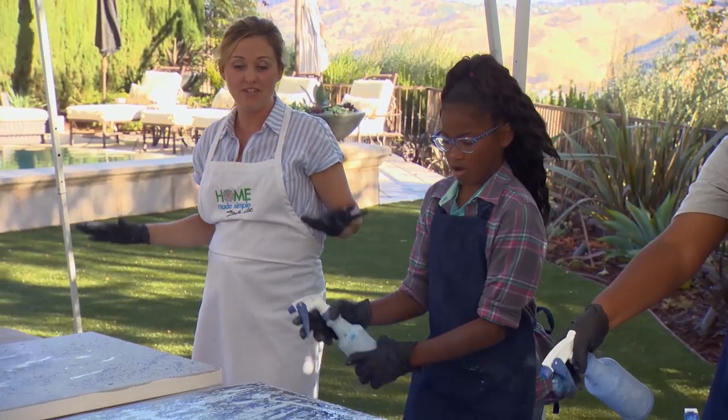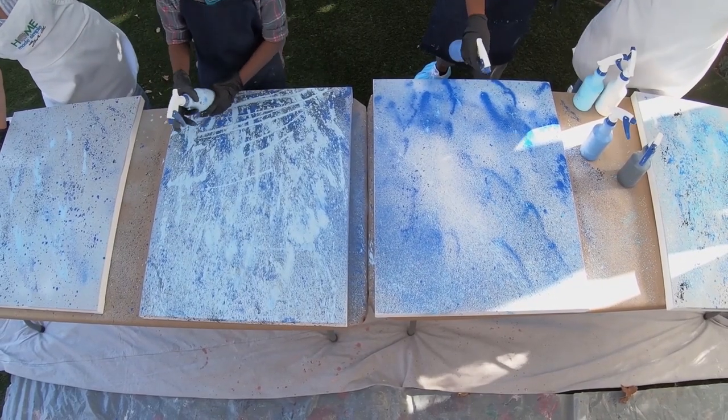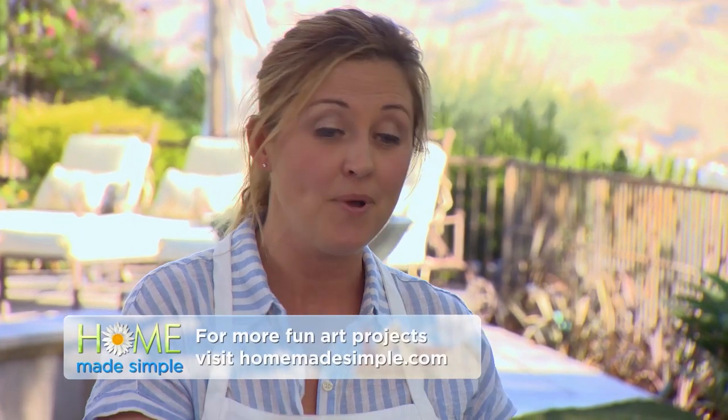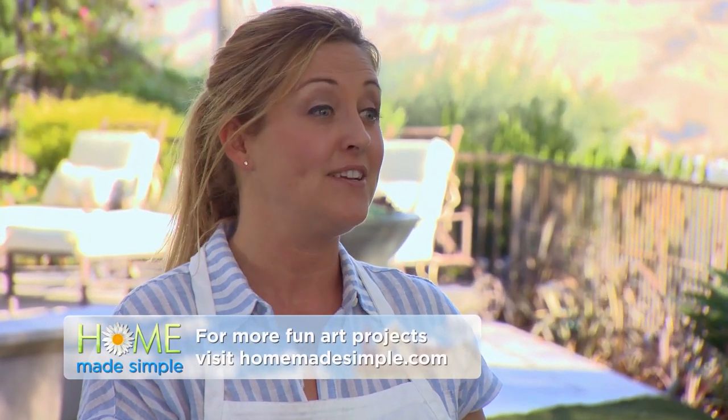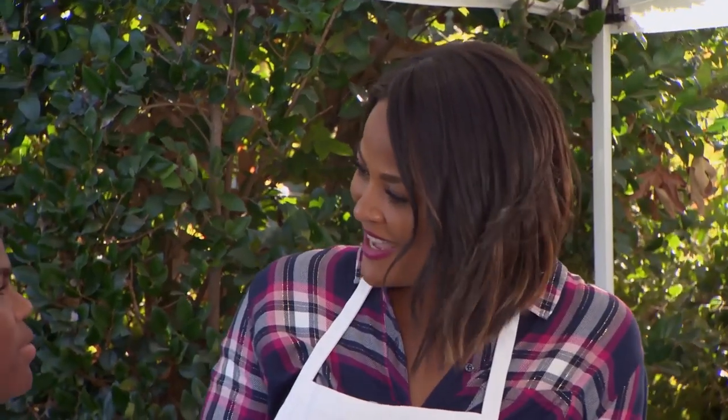I tell you what, I can do arts and crafts every single day. I know you guys are artists, so if you want to create similar pieces of art, you can go to HomemadeSimple.com, or you can go to their Pinterest page, and you can find things to do there. So we can do more projects like these, maybe on the weekends.